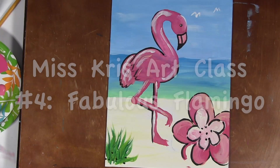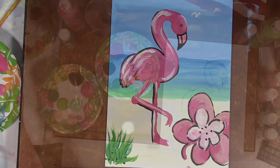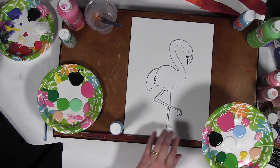Hi, my name is Chris, and I'm an art instructor. Today we're going to be using some acrylic paint to paint a lovely beach on the ocean and a pink flamingo. We're going to go ahead and get started — we're doing the flamingo this time, and he is called the Fabulous Flamingo.